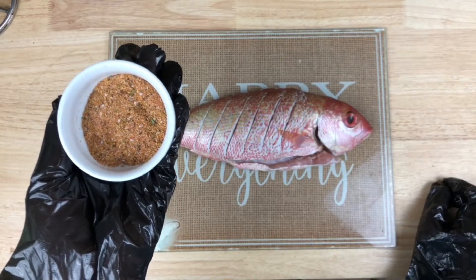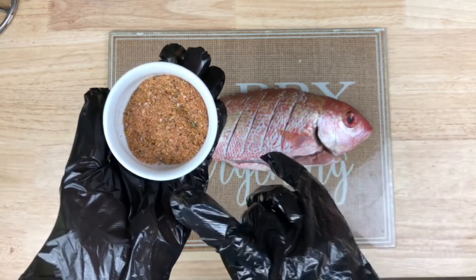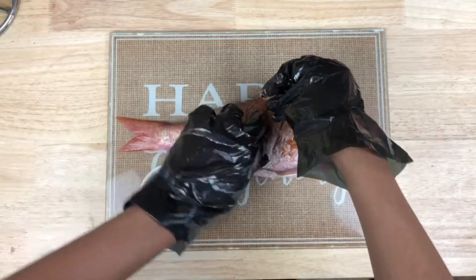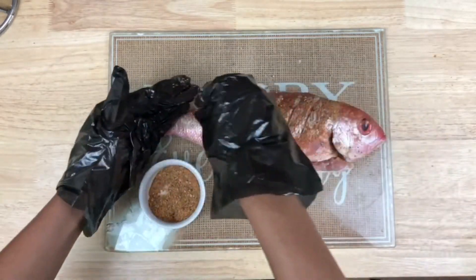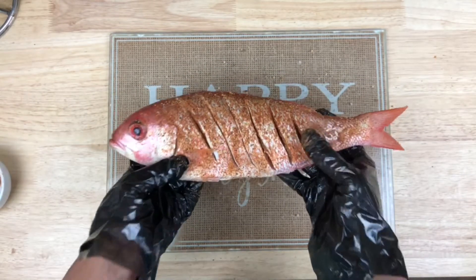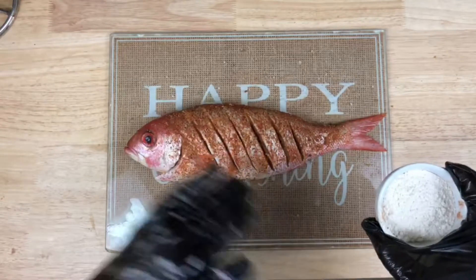Now I have about a teaspoon of each of the seasonings that I showed you. I also added salt, but only about a half teaspoon because the other seasonings already have salt in them and we don't want it to be too salty. Now we're just going to sprinkle it on the fish and make sure we get it in between those cuts. Once seasoned, we're going to sprinkle a little flour on the outside — that's going to help draw out excess moisture and make sure the skin gets nice and crispy when we fry it. Just sprinkle it on and dust off the excess.